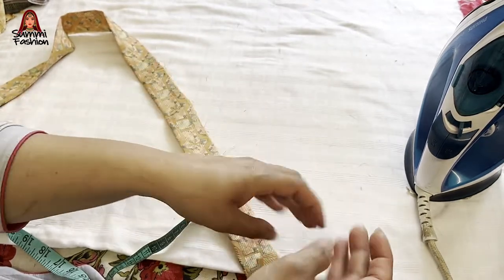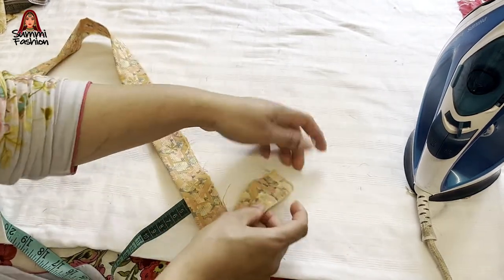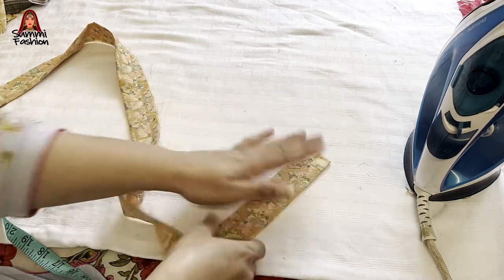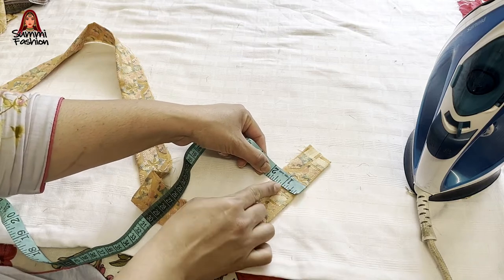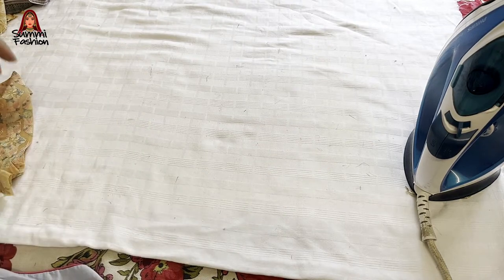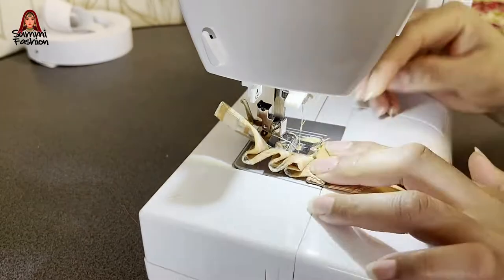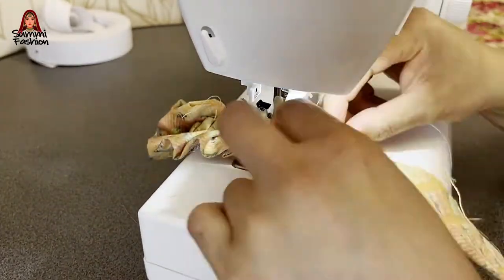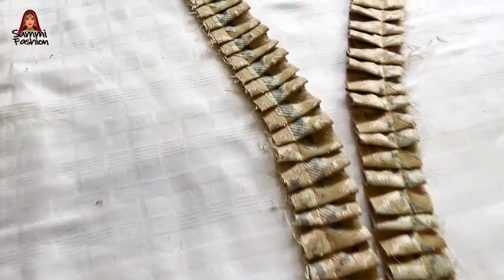Now I will make a frill here. I will cut it from this way. The frill is 5 inches. I will keep it from one side, from here. Then I will cut it extra. The frill is ready.